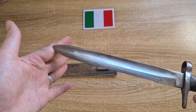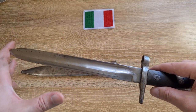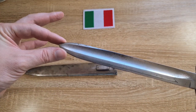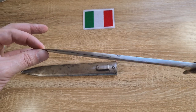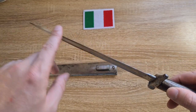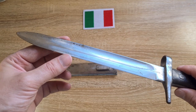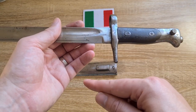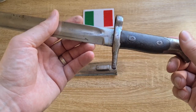The blade was initially very long and has been shortened down to this length here — I believe around 10 inches, as noted below. It's been ground down into a spear point. The spine remains the same with big round fullers, and the blade actually holds an edge pretty well — it's still sharp and doesn't appear to have been sharpened recently. The crossguard has had the hook quillon removed; that hook quillon was initially quite long and very distinctive.